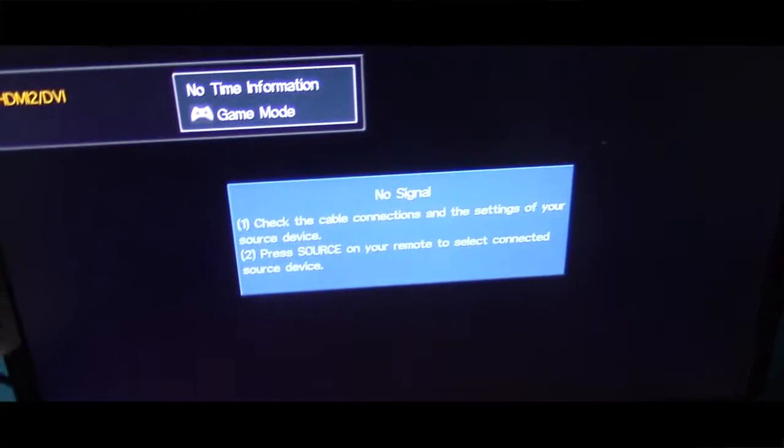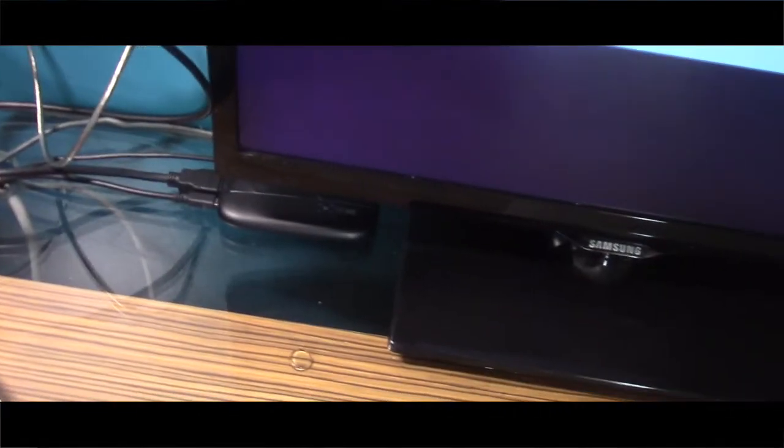Next thing we're going to plug in here. Make sure you plug it in like a USB port if you have it on your laptop or whatever. Now it's plugged in. Now it's just saying something like this, but we're going to fix that. Now it's chilled out.